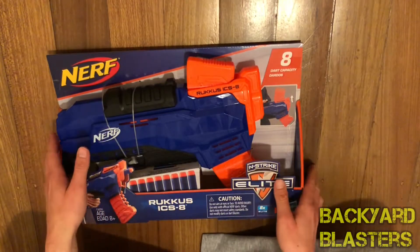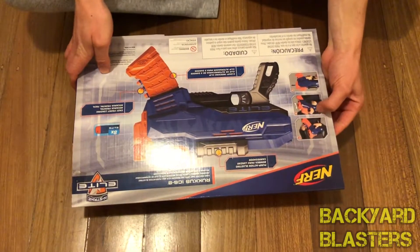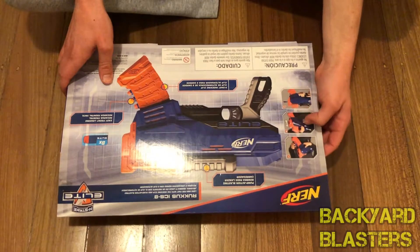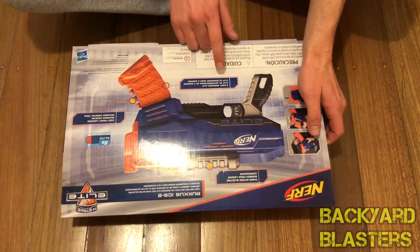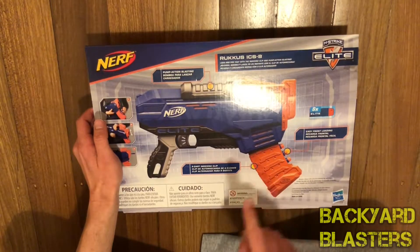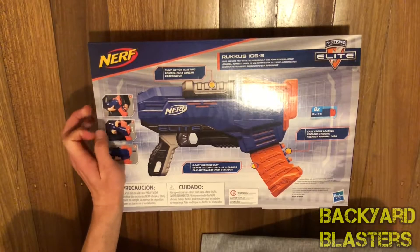On the back of the box there's a little diagram: step one, two, three — loading the clip, racking it, then firing it. Pump action blasting. So it's primed from the top on the slide. ICS — dot indexing clip system — that's it! Not internal, so Indexing Clip System.